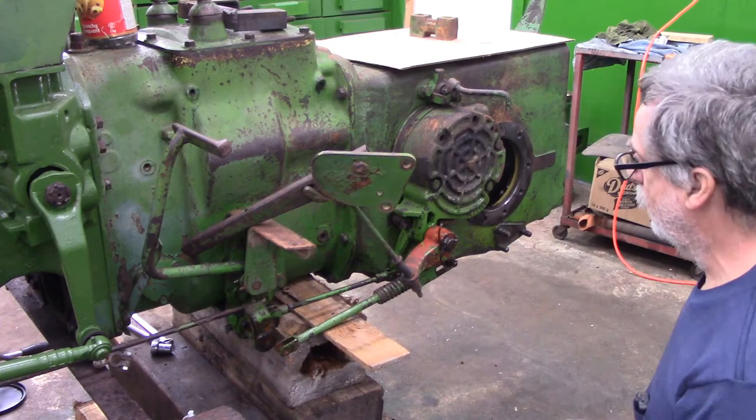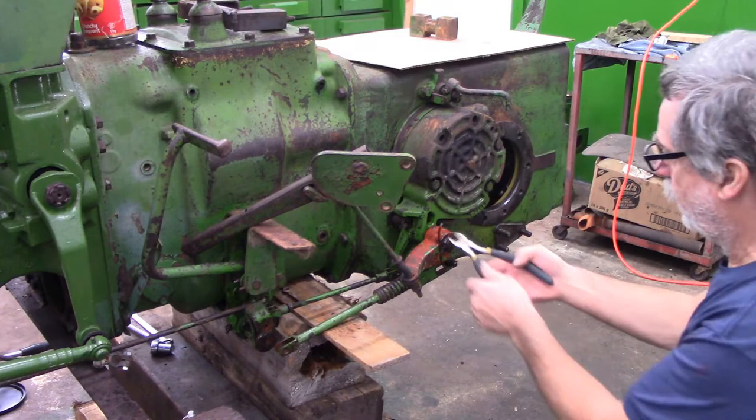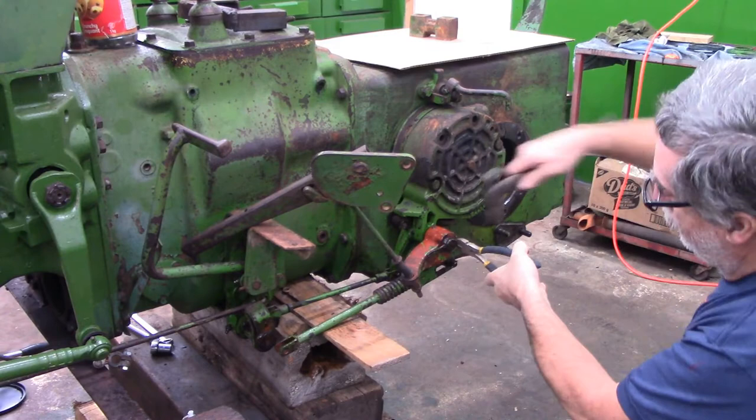I'm going to take this off as an assembly and then I'll dismantle it and clean it up a little bit better later. We got this great big cotter pin out of here. Clearly someone's had this apart at one time — I can't see the factory putting in a cotter pin that big. On these big ones, lots of times what I'll do is I'll just grab the head and then just tap the side cutters with a hammer.